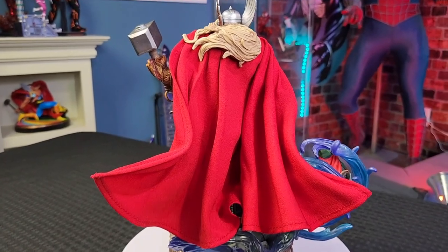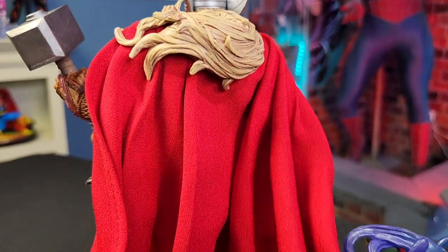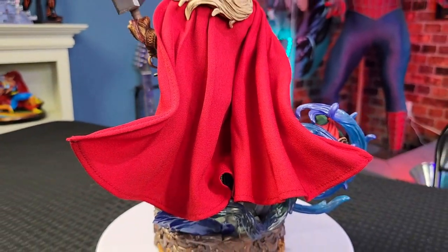Now let's talk about the cape. The cape is mixed media — it does have two metal rods on the side, so you can go ahead and bend them and form the cape how you want it. I wanted the cape to kind of form to his left to even out the statue, and I think that really came out really good.